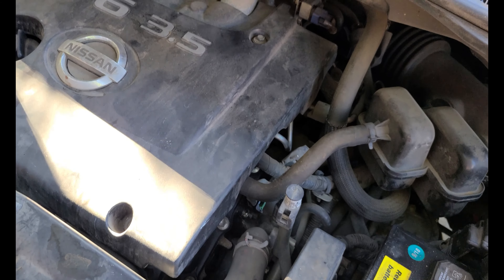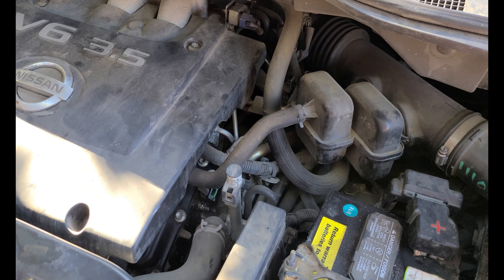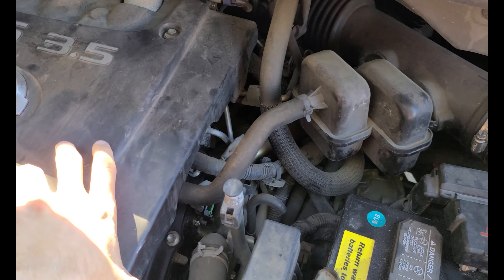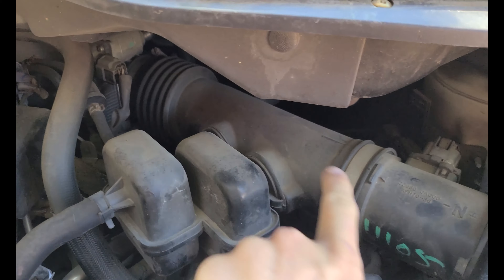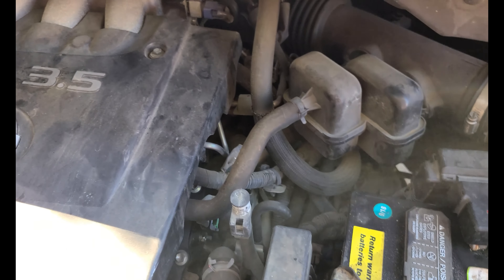I'm going to remove a few things just so you can see this process a little easier, but you don't have to remove them. We've got to take this cover off just so the camera can get in there, and this intake tube needs to come off for a little better access. Some engines are going to have an EGR tube right here which runs down in front of the camshaft sensor on the back, making it a little more difficult — you'll just need some long tools to get to that.